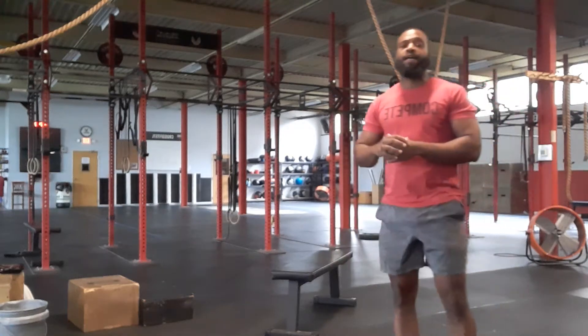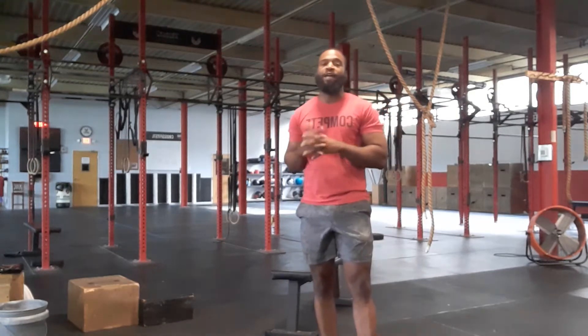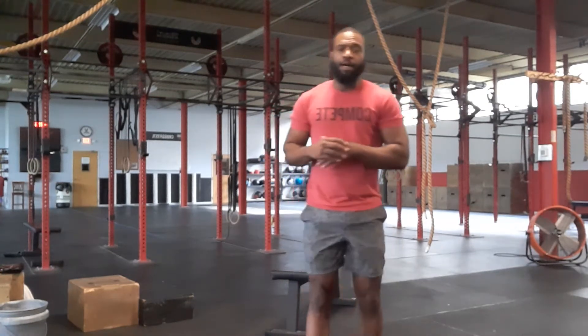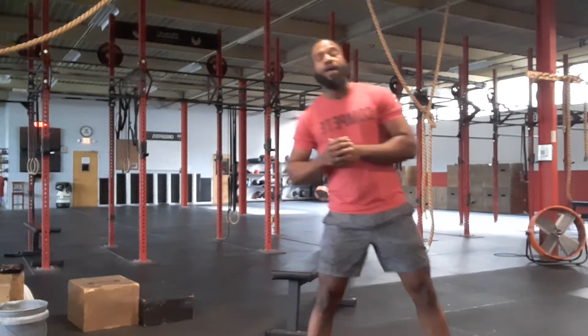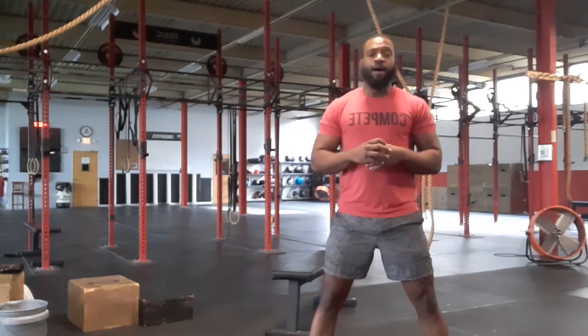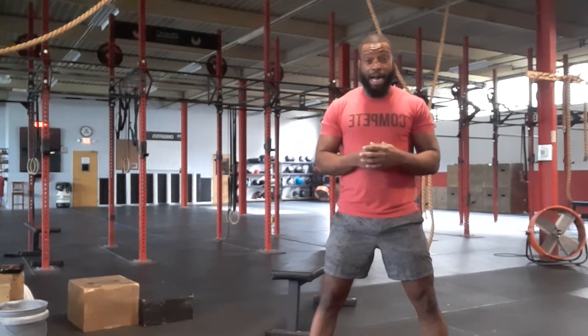All right folks, happy Tuesday and welcome to your home workout instructions and variations for Valkyrie Fitness Home Workout number 17. This is the second day of our new phase of workouts. Today we're going to be focusing a lot on the back and then also on a lot of quad activation.